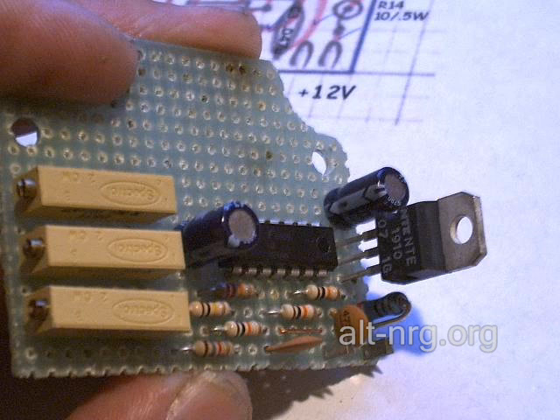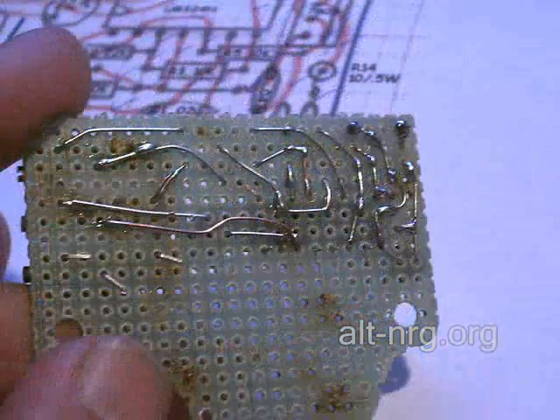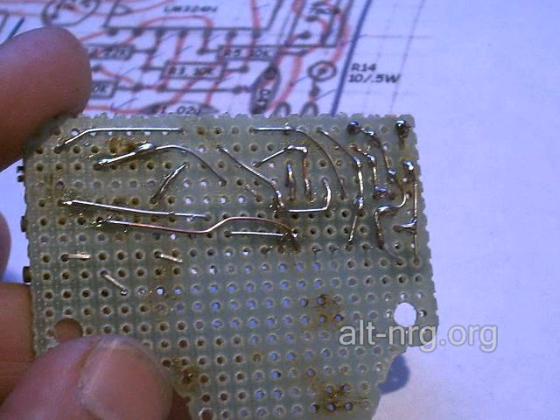Here's the board again, and you can see in this picture I have assembled R5, C3, R14, and the 7809 voltage regulator circuit. Here's the bottom of the perforated board at that same level of assembly.